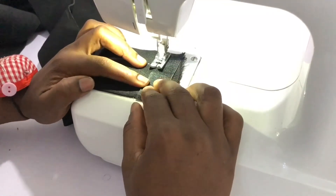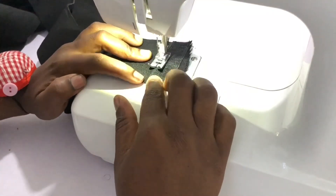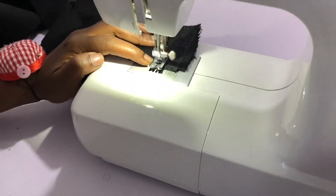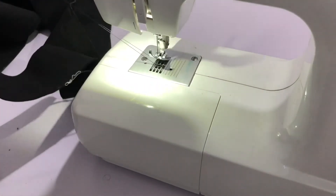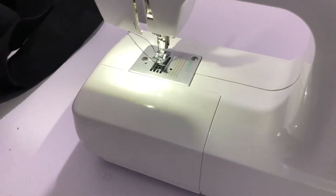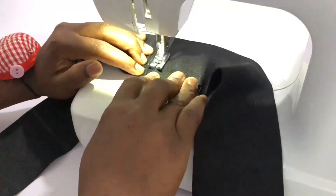Go ahead and attach your velcro. Remember: the rough part of the velcro goes at the tip of the elastic band, and the soft part goes where you have measured and marked on your elastic band.